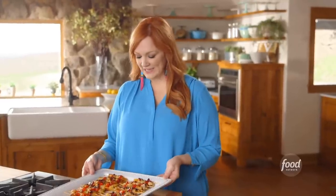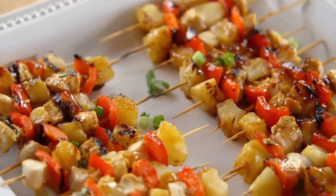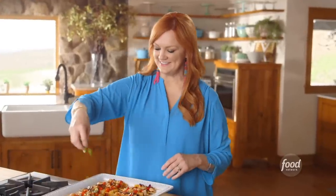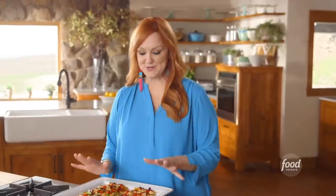These are so pretty, and they actually taste delicious at room temperature. So they're all set — they just need a little final flourish: some sliced green onion for color and a little flavor too. Absolutely gorgeous.